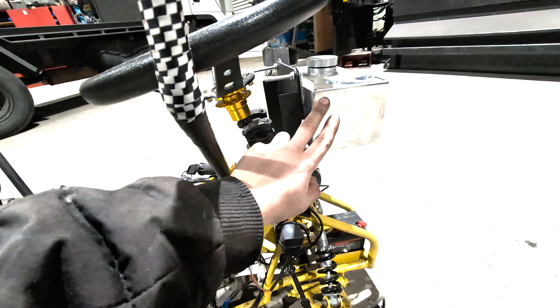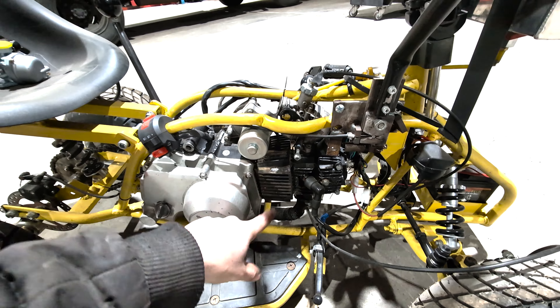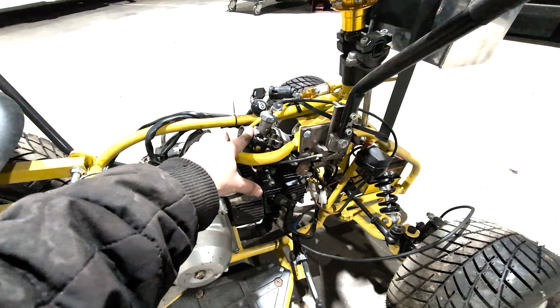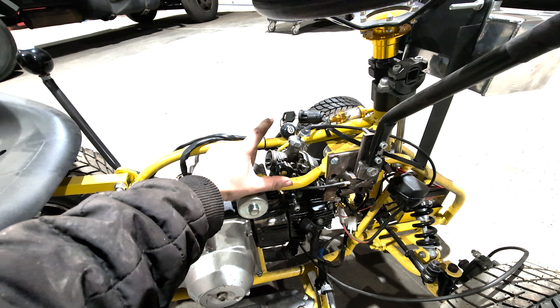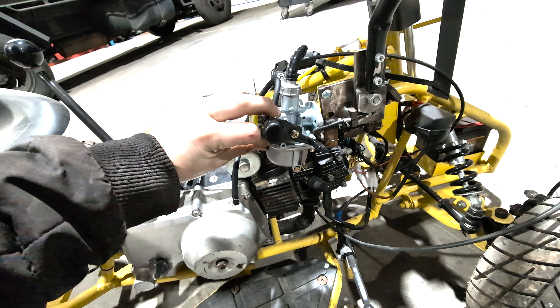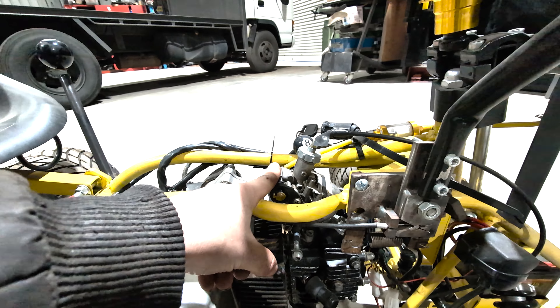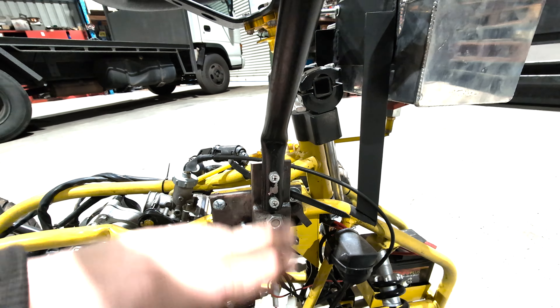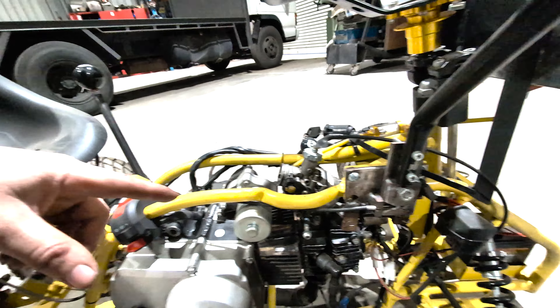The last thing we did was we installed the fuel tank, a filter, and kind of had it running. Except for the fact that when you sit here in this seat, you kind of get fuel shot at you. Seeing how the carburetor is the problem, what I've done is I bought a new one. From what I can tell, it's pretty much the same one, but we're really going to have to take it off to see if it fits.